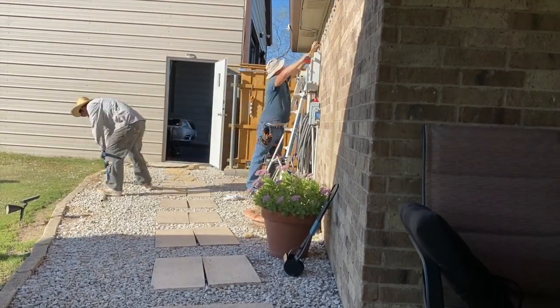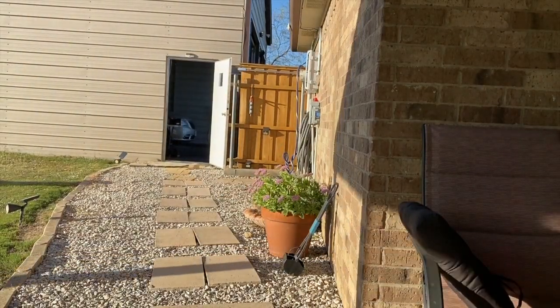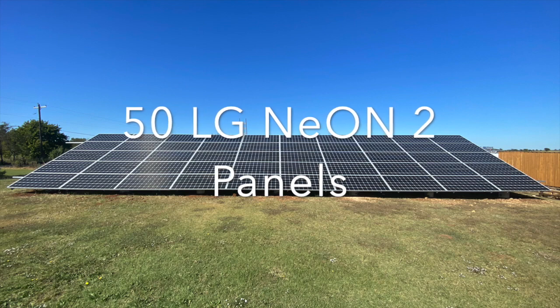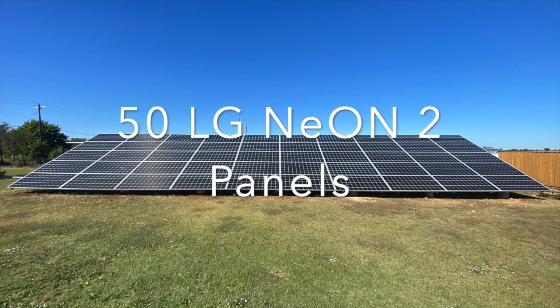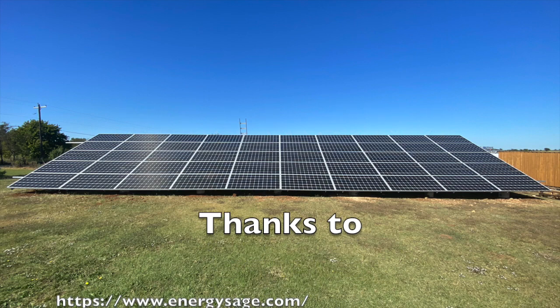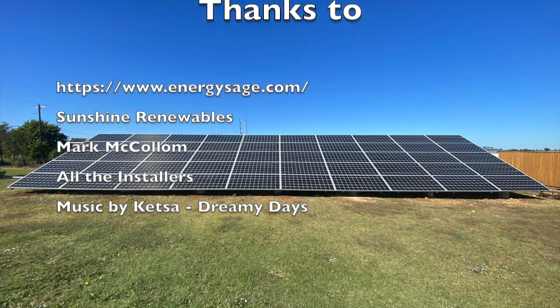I appreciate you watching this video if you made it this far. Thank you very much. I'll be doing some follow-up videos with the system — obviously testing the system and seeing how much power it produces. And there's a Powerwall install video after this. So thank you for watching. Have a good day.